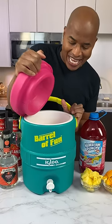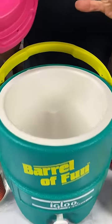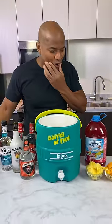This is a throwback from their 90s collection. And this is two gallons, so you could mix it right in here and let's get this party started.